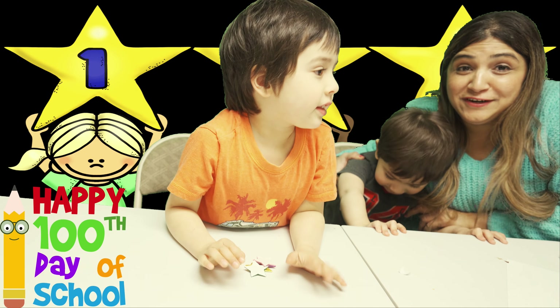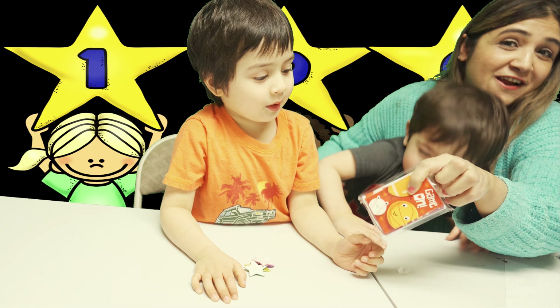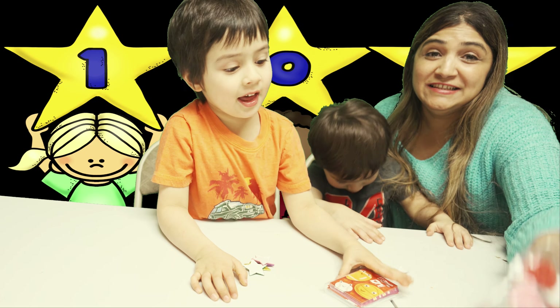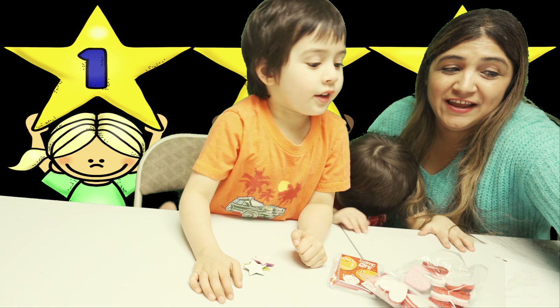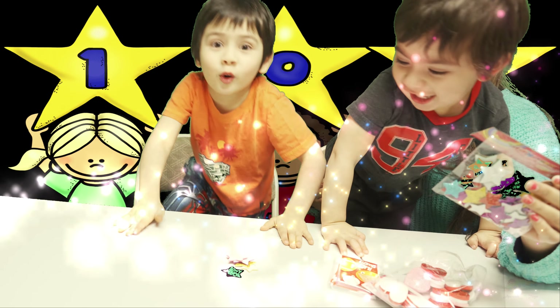Hello guys! Today we are going to make a lot of fun with these stars. These are valentine cards. These are hearts for valentine. And these stars are for our 100th day in the school.